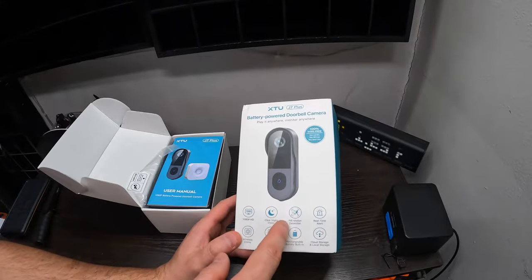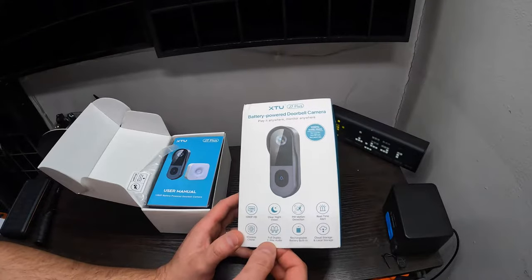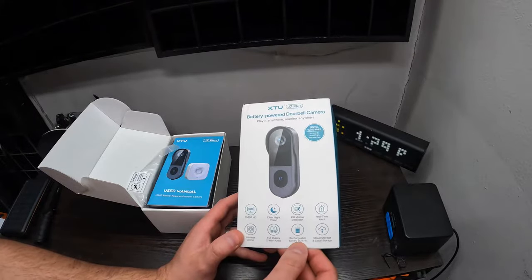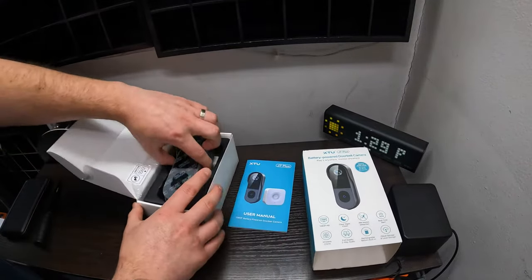clear night vision, PIR motion, real-time alert, wireless chime, two-way audio, rechargeable built-in battery, cloud and local storage availability. Here is the manual that you get.